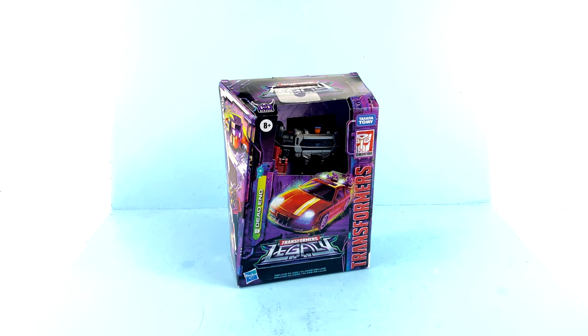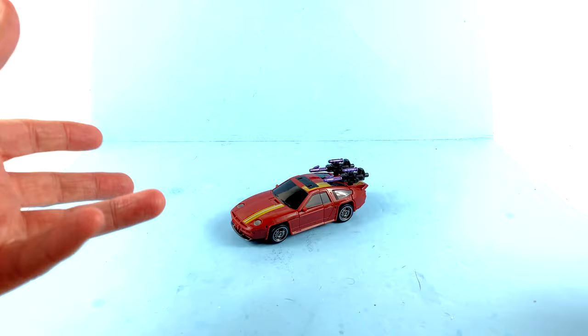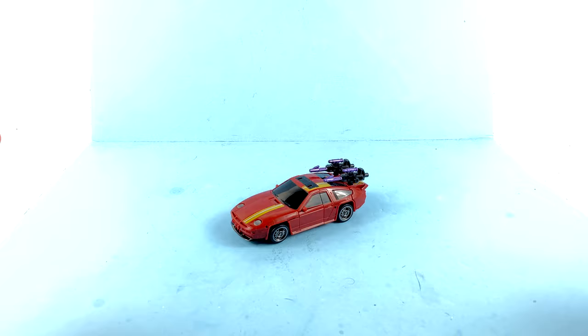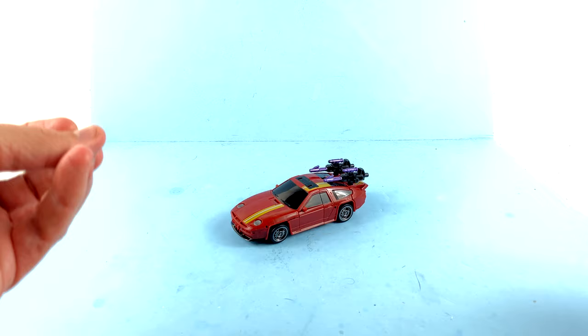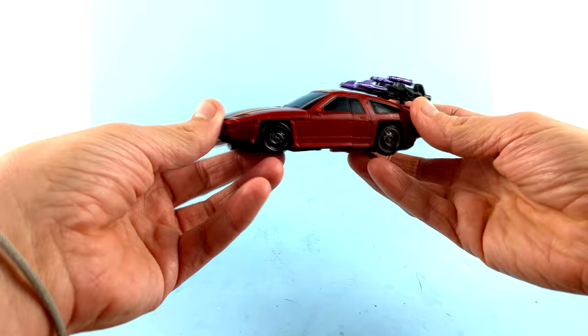Here we have Dead End opened up out of his packaging and obviously in his vehicle mode. Once again Hasbro has done a terrific job of recreating a very well-known G1 character. With the inclusion of Dead End, we are now just one Stunticon — that being Breakdown — away from realizing a fully completed Menasor. The style of the car is very spot on and the colors look really good.